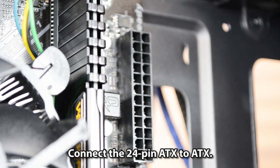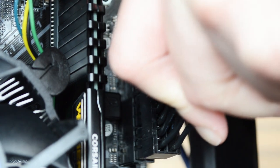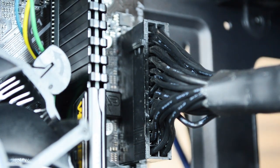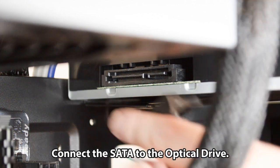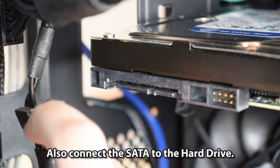Connect the 24-pin ATX connector to the ATX header. Connect a SATA power cable to the optical drive, and also connect a SATA power cable to the hard drive.